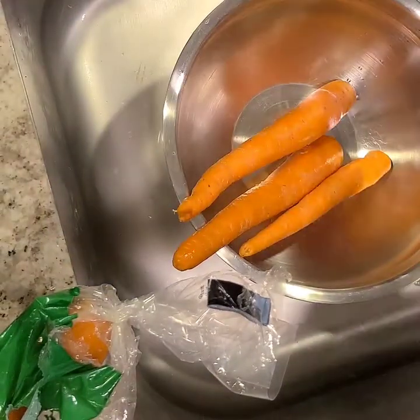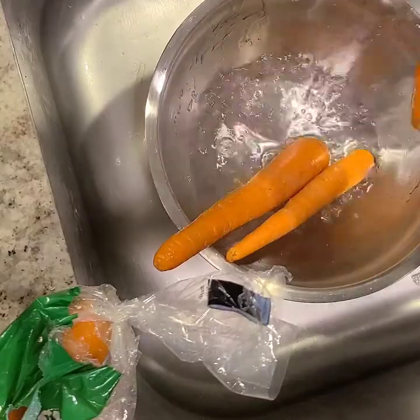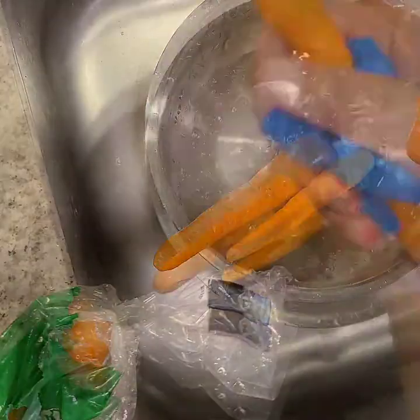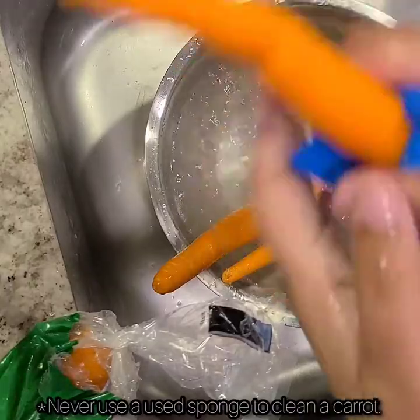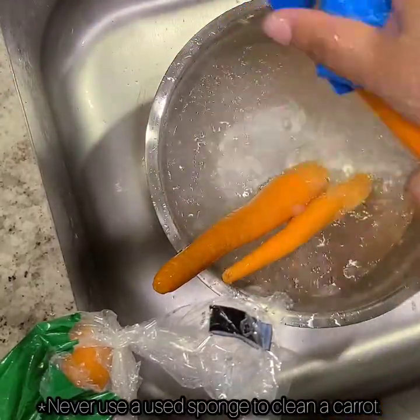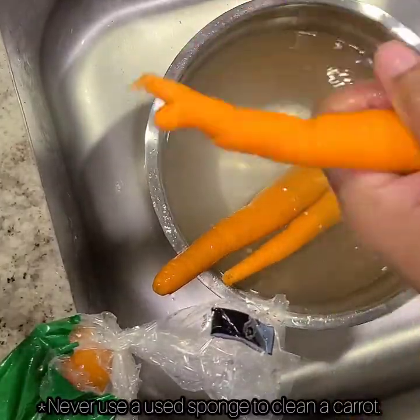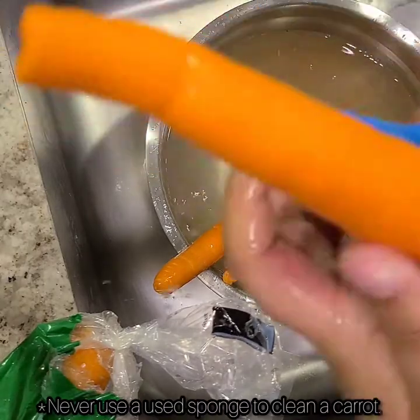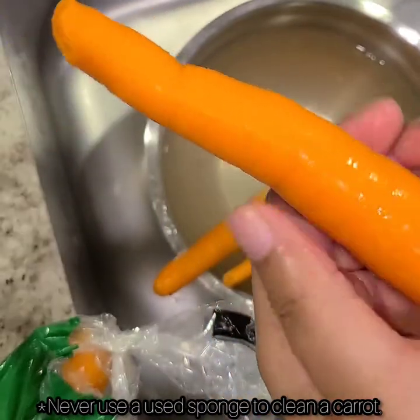While the turkey is cooking, we're going to go ahead and wash our carrots. I grabbed a brand new sponge and I'm scrubbing off the dirt. Your carrot should look similar to this in texture.